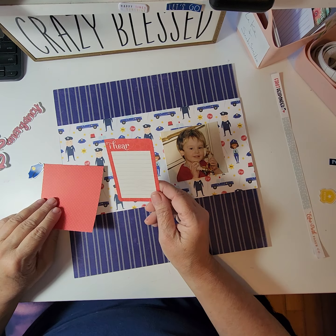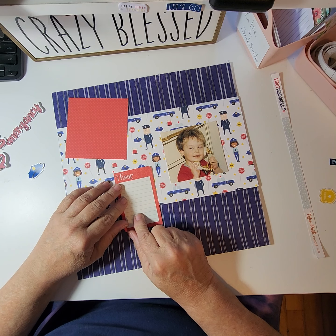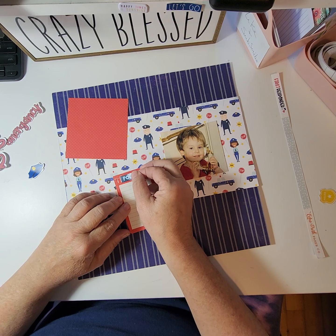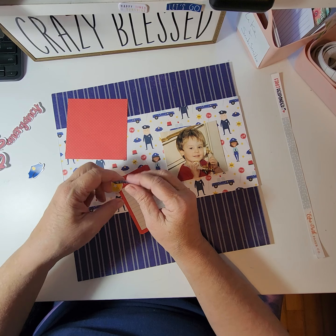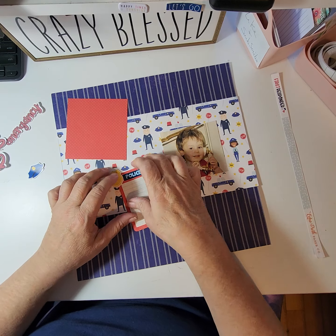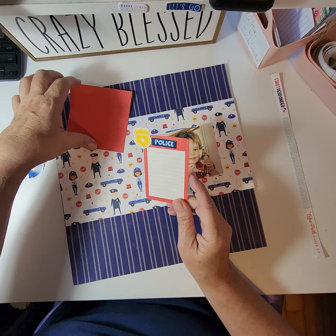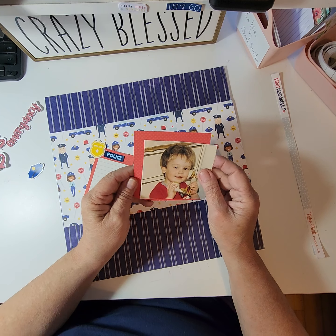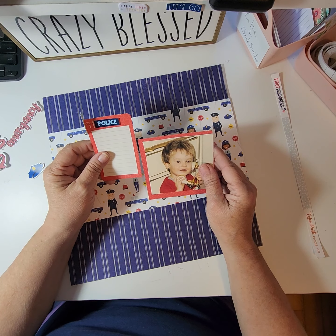I decided I was going to use this for my journaling, and let me show you why. I am going to put on 'Police' and I'm gonna put a badge like this, and I'm going to cover this up and make it look like a police report. Isn't that cute?